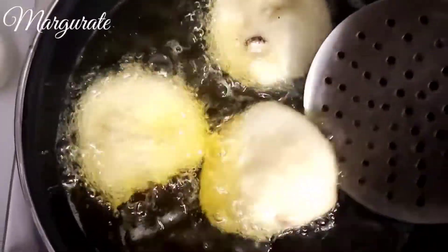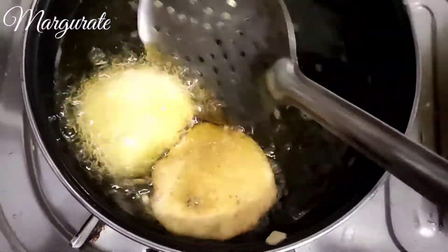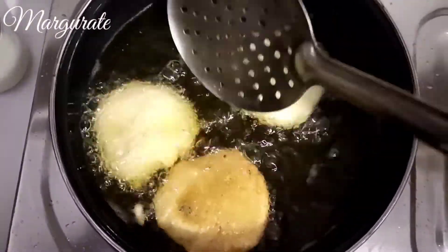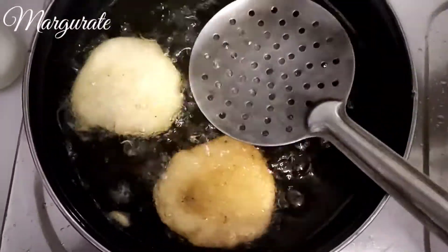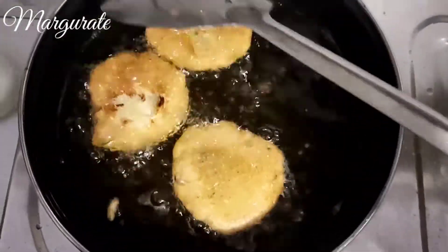Turn it very carefully. If you fry it very well, it will be very easy and you can move it around. The other side will also come out very good.